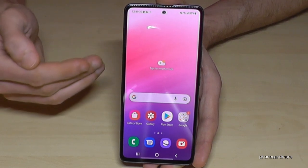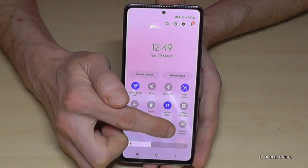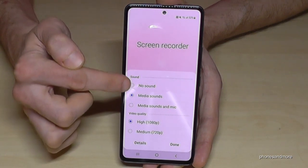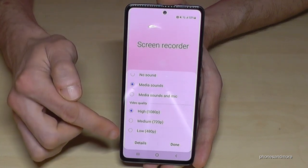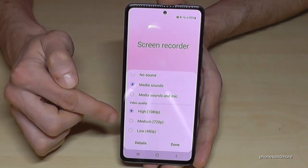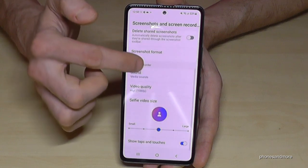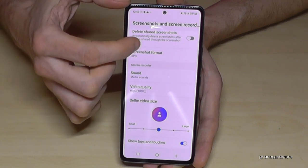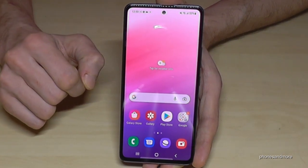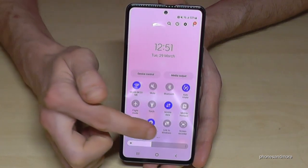You can also set up a few things for screen recording: scroll down twice, then tap the written word 'Screen Recorder' — not the icon. Here you can set the sound source in general, and choose the video quality: Full HD for the highest, medium SD, or low to save internal storage. Under Details, you can also choose the front camera picture size — whether it should be bigger or smaller.